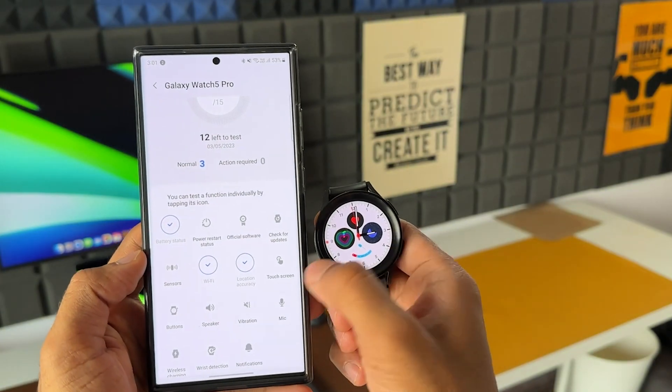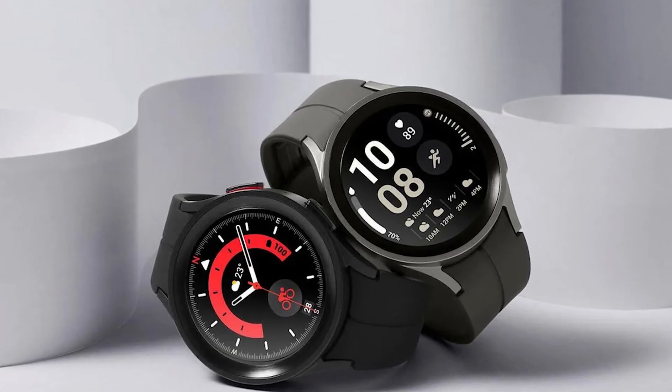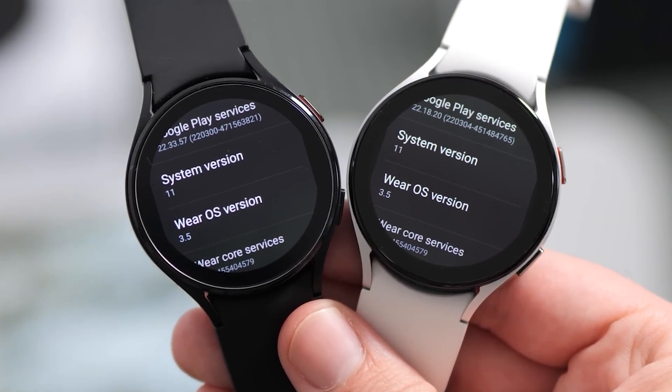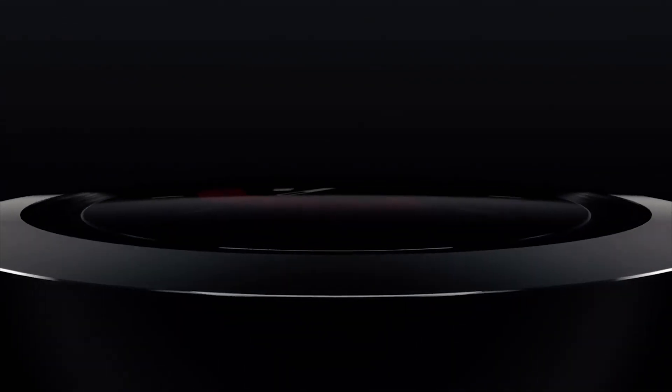Now, which Galaxy smartwatches will get One UI 5 Watch? The Galaxy Watch 4, Galaxy Watch 4 Classic, Galaxy Watch 5, and Galaxy Watch 5 Pro will get the update, as these are the only smartwatches from Samsung that run Google's Wear OS. Naturally, the Galaxy Watch 6 series, which is set to be announced in the second half of the year, can be expected to come with Wear OS 4 and One UI 5 Watch out of the box.